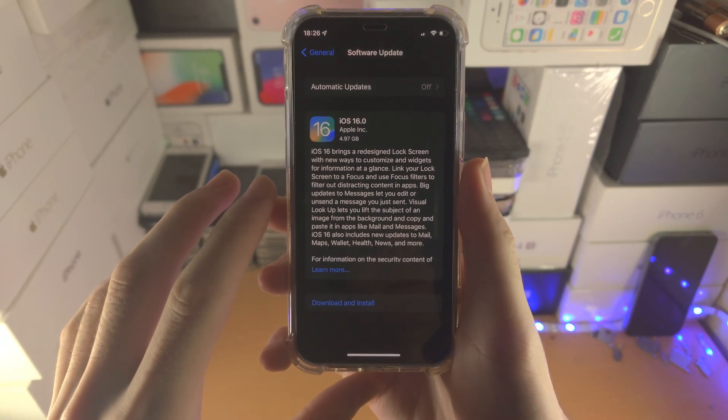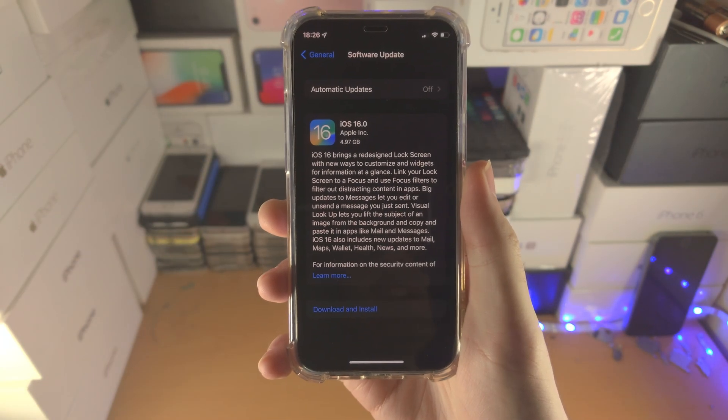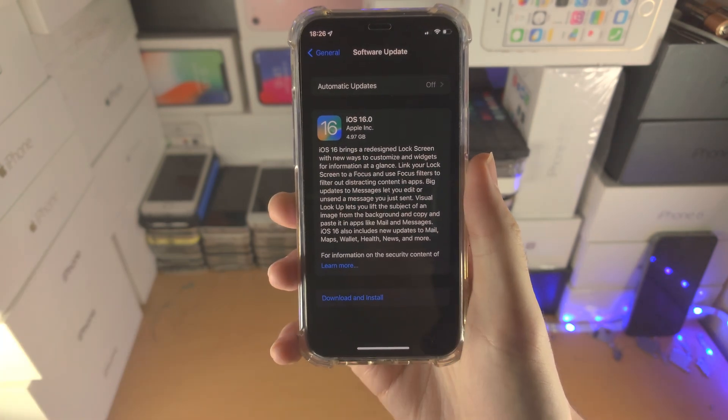Welcome everyone. You want to back up your iPhone before upgrading to iOS 16. I don't blame you. Here is how you do that.